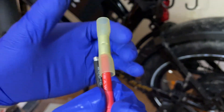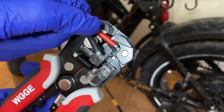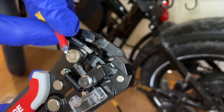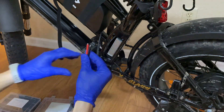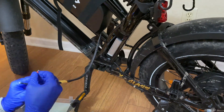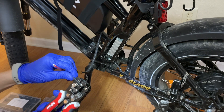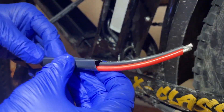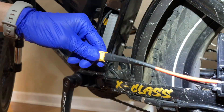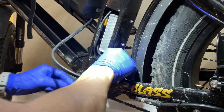Insert the wire and squeeze the butt connector together very tight so it doesn't go anywhere. I removed a little bit of extra covering on the wire just to be safe, and did the same on the wire that came with the battery. Then for heat wrapping we're using the shrink wrap.